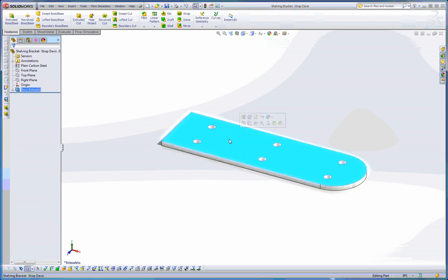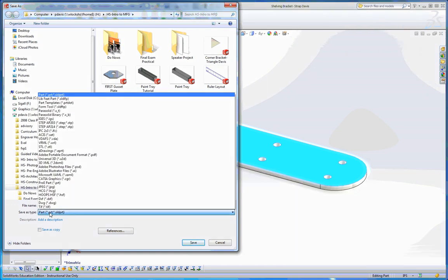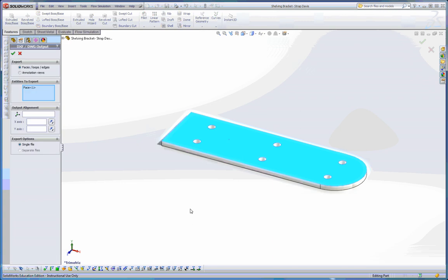If I select a surface it makes it even easier, so I'm going to select this surface here. I'll go to File, Save As, and change my part type to look for a DXF file. I'll keep it with exactly the same name and save it in the same folder, but this time as a DXF. When I go into Save As DXF, SolidWorks asks what exactly I want to save as a DXF. Since I have a face selected, it assumes that face is what I want to save — and SolidWorks has assumed correctly.